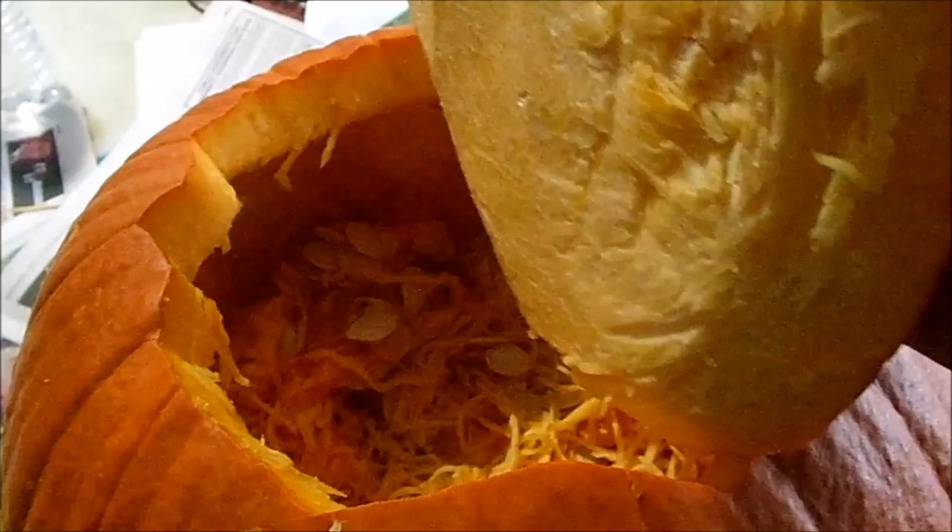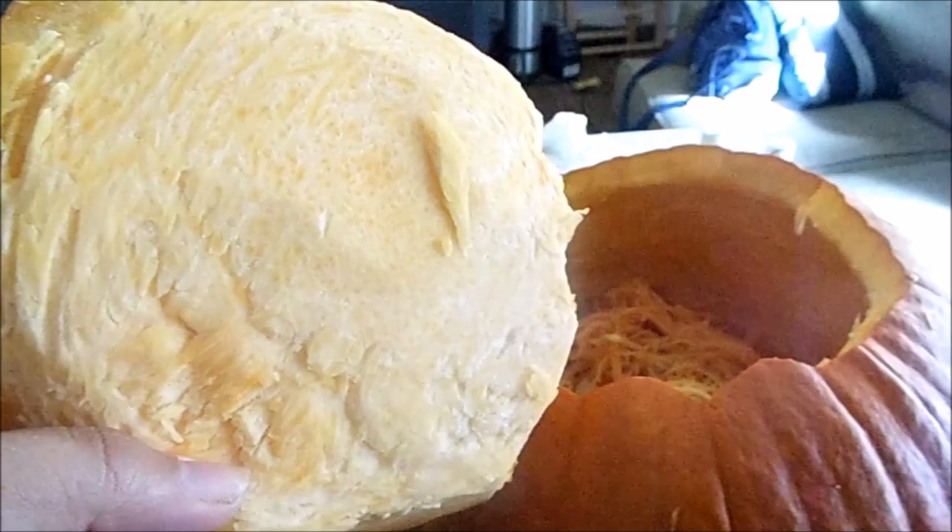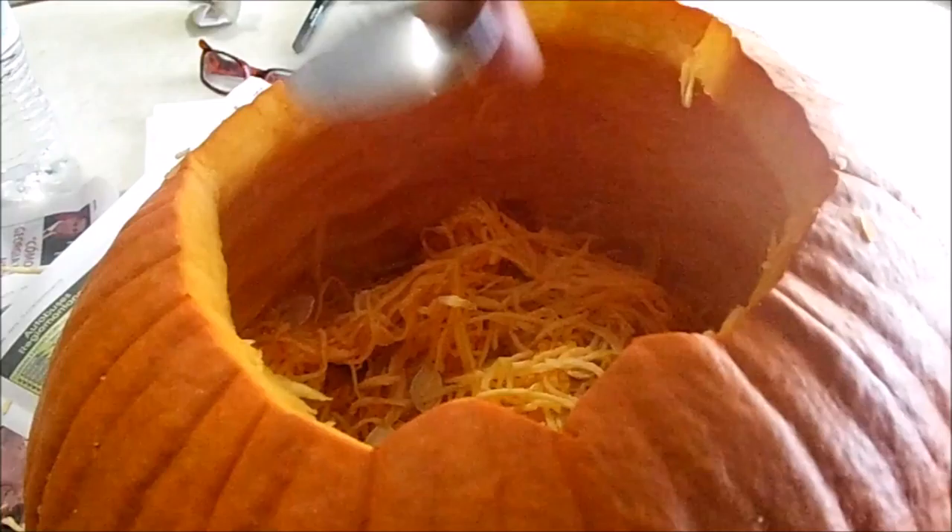First step, you want to carve into the top — make sure it's at a slant. Don't use a big knife like I did. Once you have all that goop at the top, you want to cut that off. Usually use safety tools, don't use a big knife like I did.